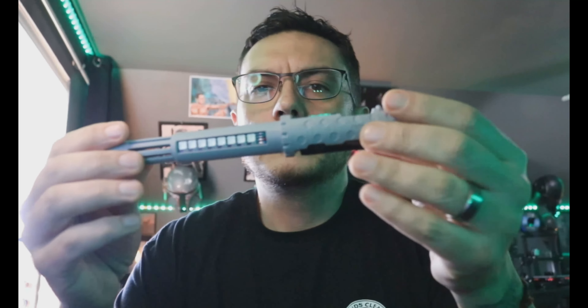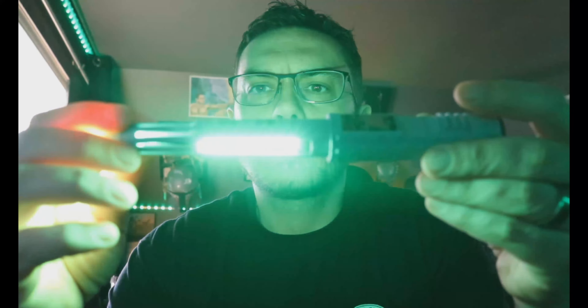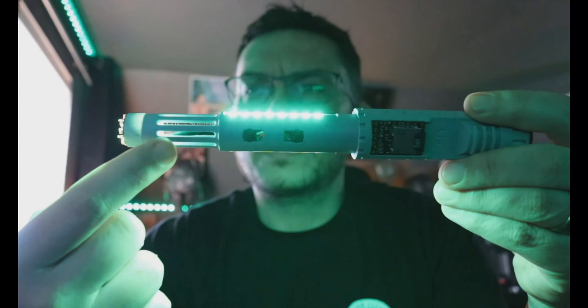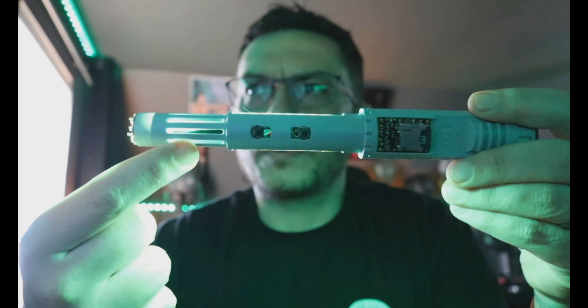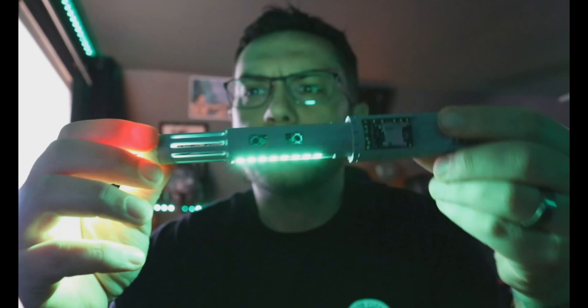We'll throw a battery in this guy. If you were to take the chassis outside of the saber, you could see all the shine-through. You can see what that neopixel accent is doing up here, and of course these two boards match each other — lighting up exactly like they should. And you have twist-off.